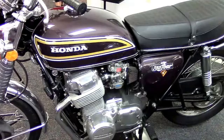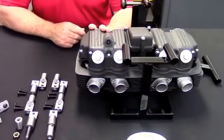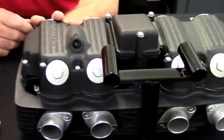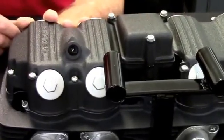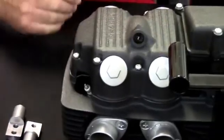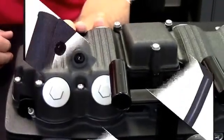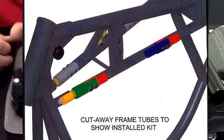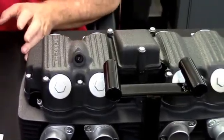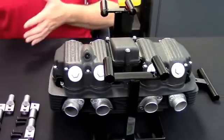Honda put a dry sump engine, 736 cc's, into the CB750, and when they did that their intention was not that this would be serviced in frame. There is literally a quarter inch of clearance between the frame rails and the top of the engine cover. The only way to get these covers off is to unbolt the right side and pull the engine completely out of the frame, lifting it up and clearing the sump.